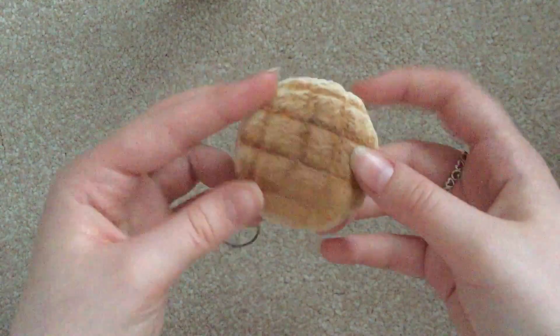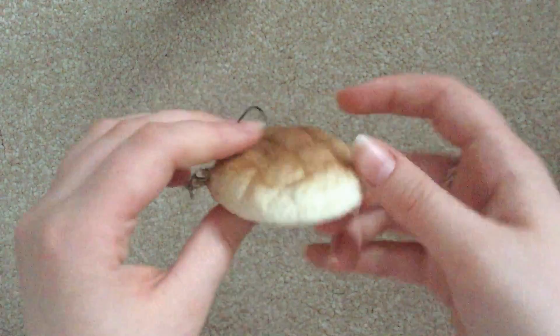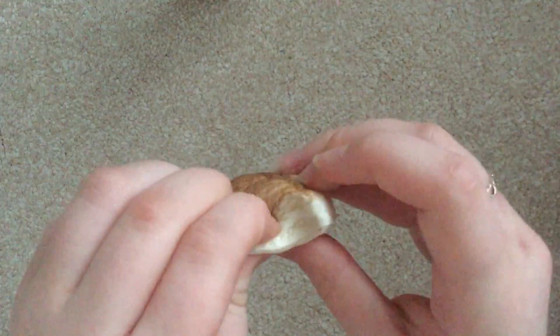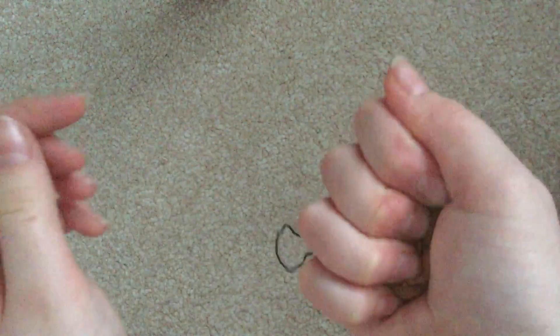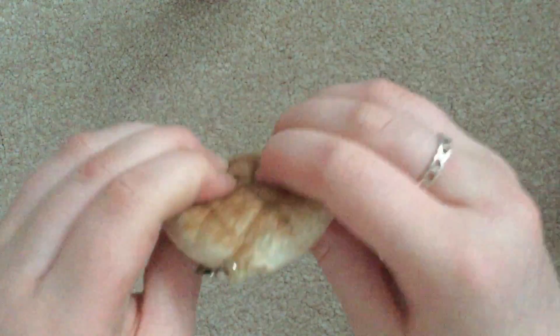Let's reach in and pick another one. I have this melon bun — I think that's what they're called. Oh, this is so squishy! This one's probably one of the slow-rising ones, definitely.